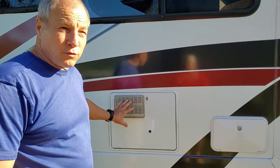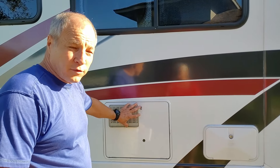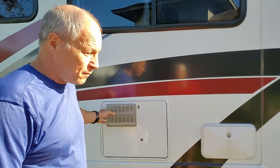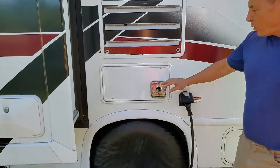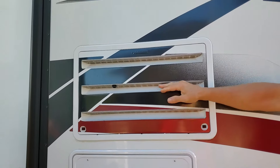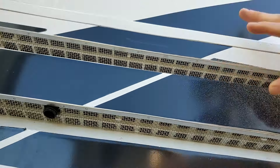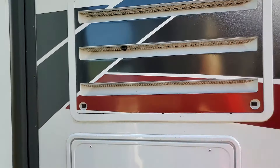All these spots where things are venting out — this is the vent for the water heater — we covered them up with screens to keep the bugs and stuff out. There are two over here; this one's the furnace. This is the vent for the refrigerator. We covered up all these holes with screens on all these vents.